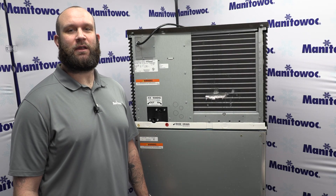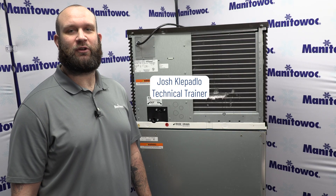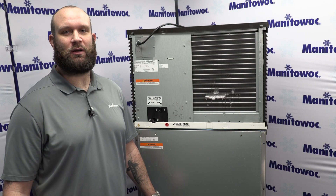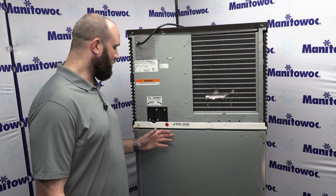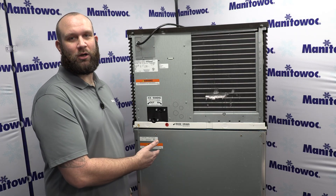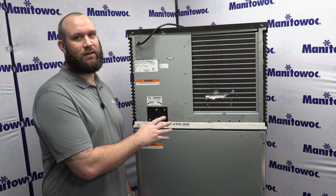Hello and welcome to another Ice Tech FAQ from Manitowoc Ice. My name is Josh Kopadlo. I'm a technical trainer here at the Factory Training Center in Manitowoc, Wisconsin. Today I'm going to cover the water in and water out, also known as the drain connections, on our machines.